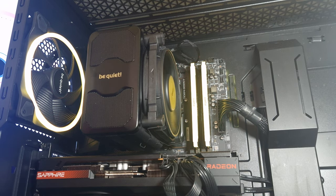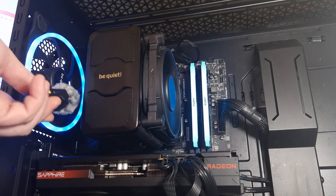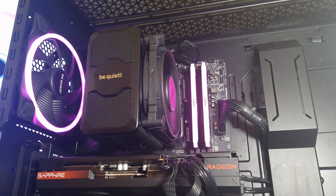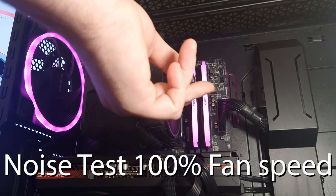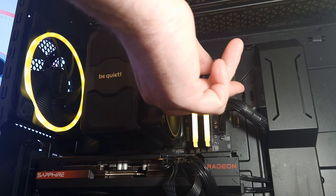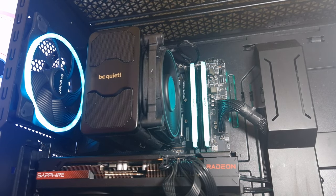This is 50% fan speed. This is 100% fan speed — barely hear it. Even at 2000 RPM it's still quiet.